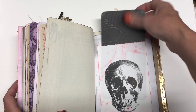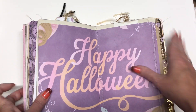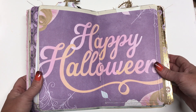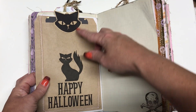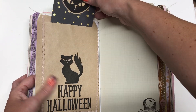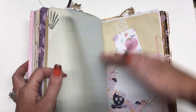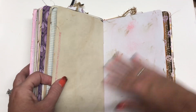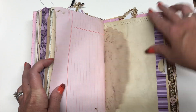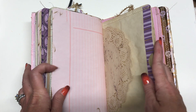This is a treat bag and I just put another little card in it. This is the middle of the book and it says 'Happy Halloween.' And then on the other side is another treat bag, and this has a little kitty on it. Just another little bookmark. The other side of the doily.